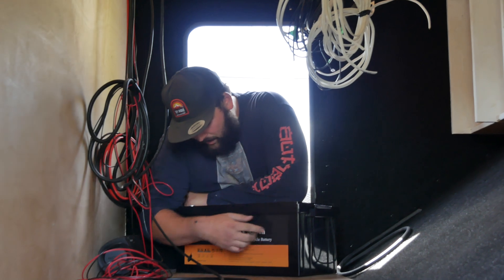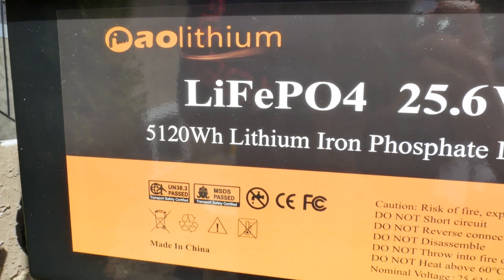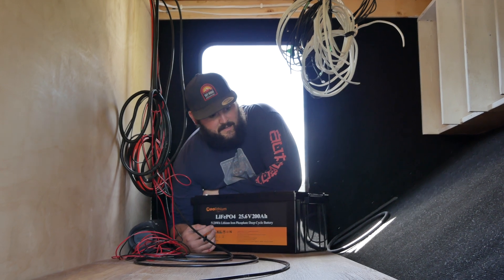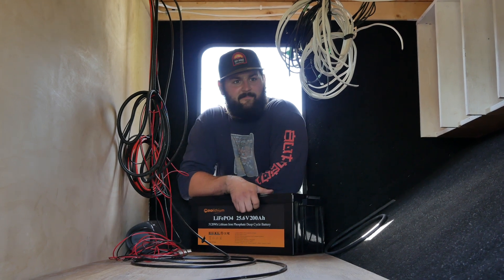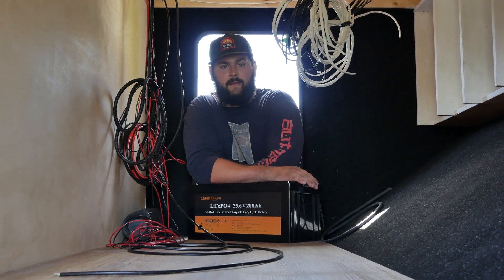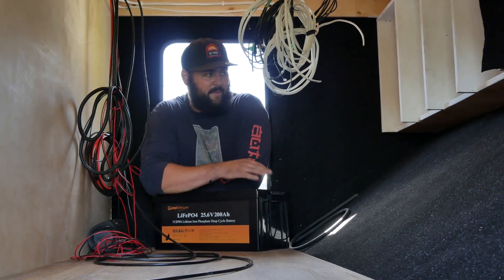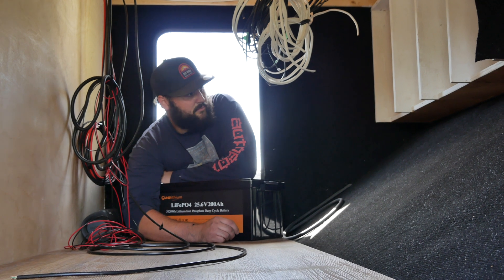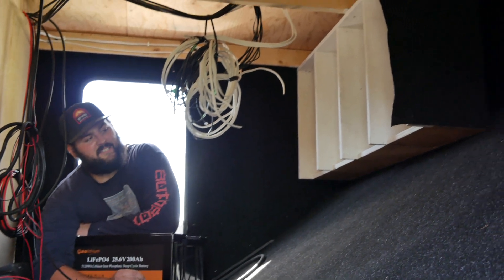We're going with lithium — specifically AO Lithium. No affiliation whatsoever, but they had good reviews on a few people's YouTube channels, so that's what we went with. We have three of these, which makes it 15.36 kilowatt hours. We might add a fourth if we see that we need it, but with the amount of solar we have we should be fine. We did account for another slot in the battery box.